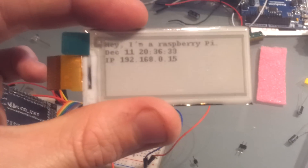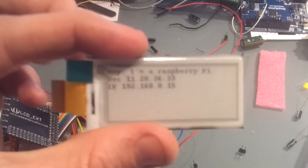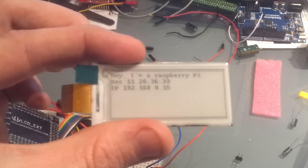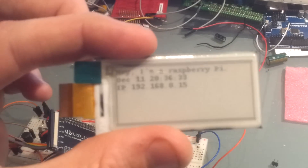Let me show you. I have now disconnected the panel — and hey, it's still there. Not updating because it's not connected, but still there. Have a nice day, goodbye.